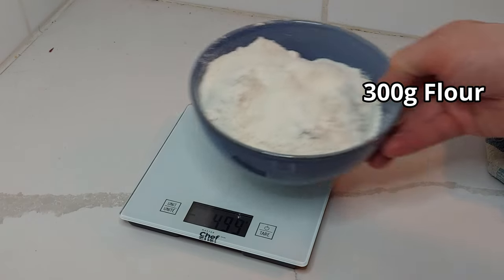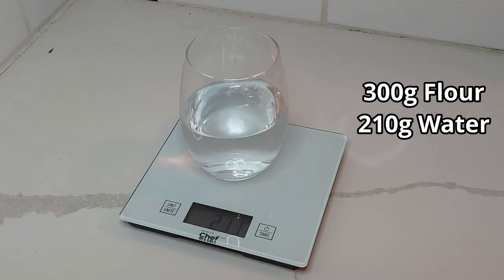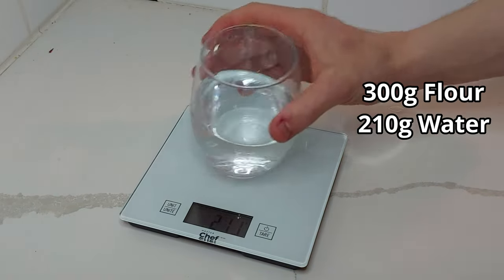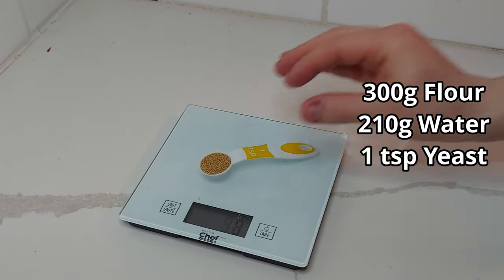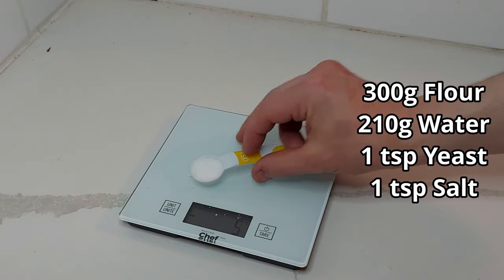When I make a batch of baguettes I'll generally make two smaller home-oven-sized loaves, and for that I'll use 300 grams of unbleached all-purpose flour, 210 grams of room or body temperature water, one teaspoon or three grams of active dry yeast — if you're using fresh yeast double this, if you're using instant do the same amount — and one teaspoon or six grams of kosher salt.